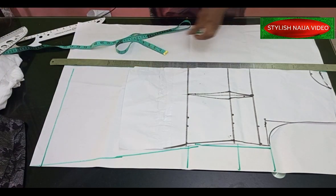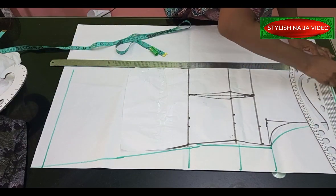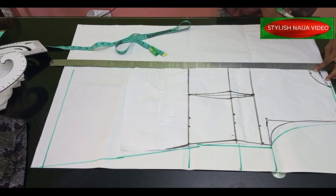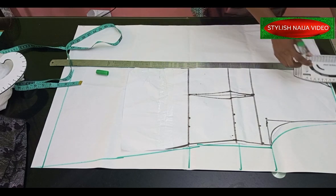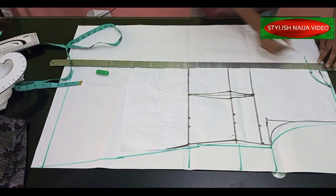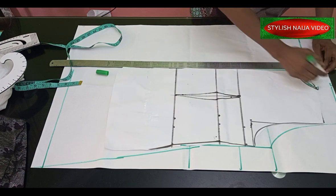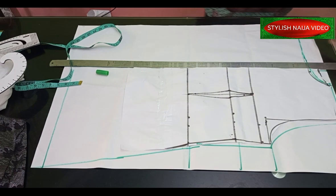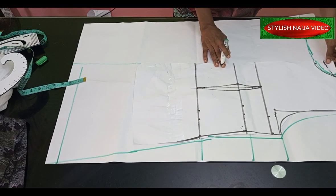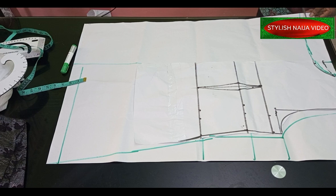This part is my neckline. For the neckline, I'm going to extend it all the way to this end — elongating the neckline to this point. The next step is to cut this out so you can understand what I'm doing without it getting confusing. The first thing we'll do is cut out this neckline.